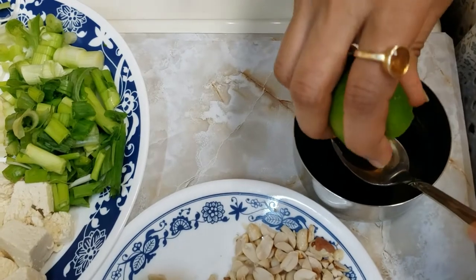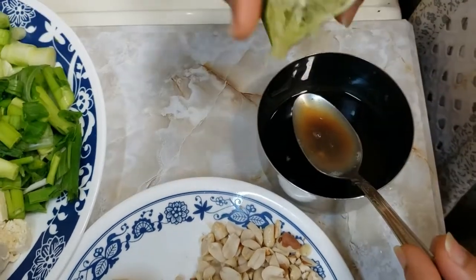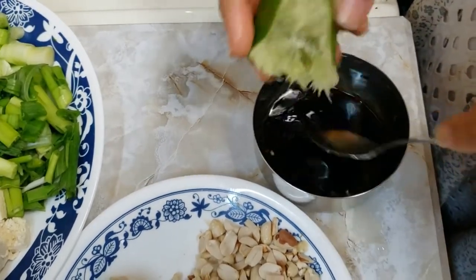Put a dash of lime in the soy sauce, around 1 tsp, and mix it nicely.